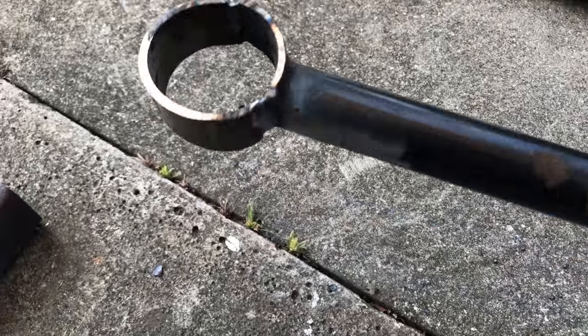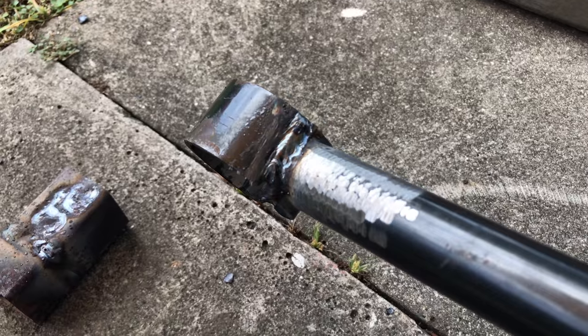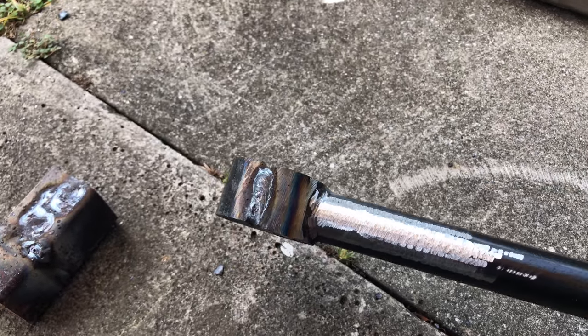Nice, welded both sides. Now I'm going to reinforce it just in case.